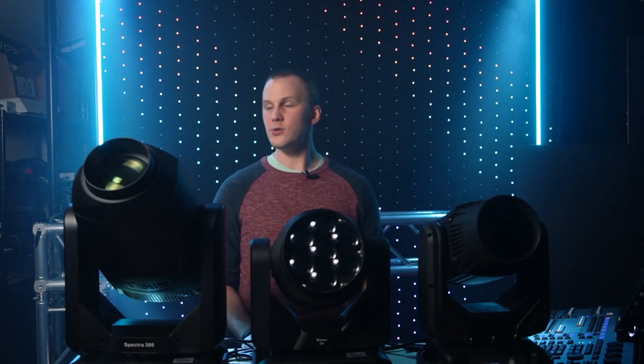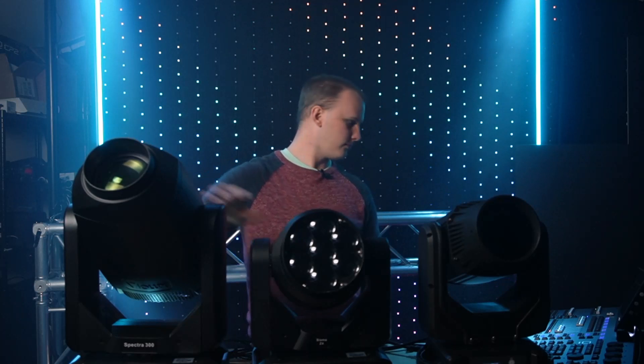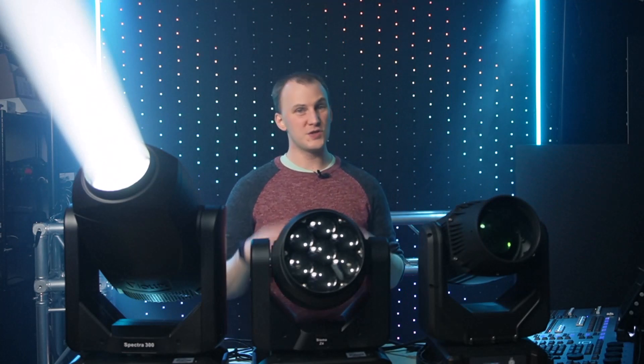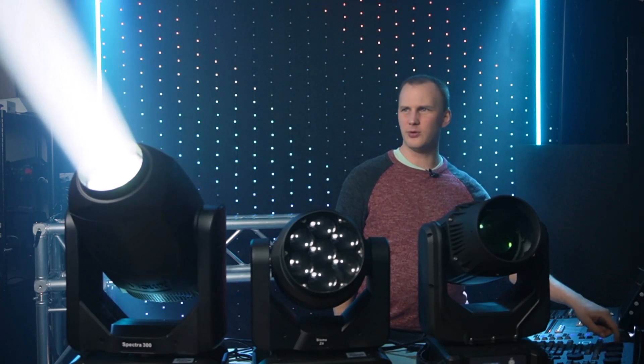Next, in a similar vein, let's look at the Volux Spectra 300. The Spectra is a CMY mixing spot-type fixture. Let me move it over to the wall so we can look at both.